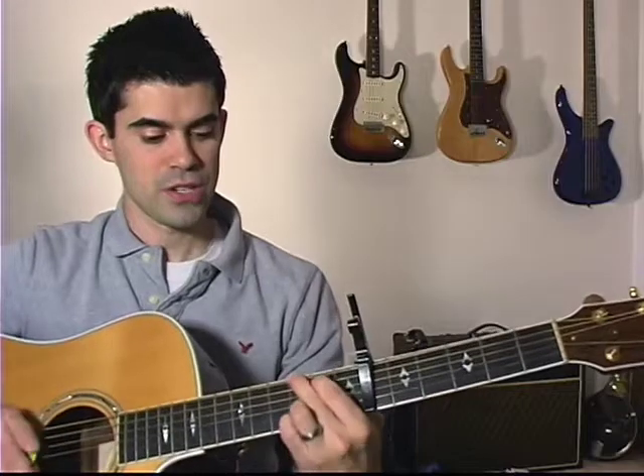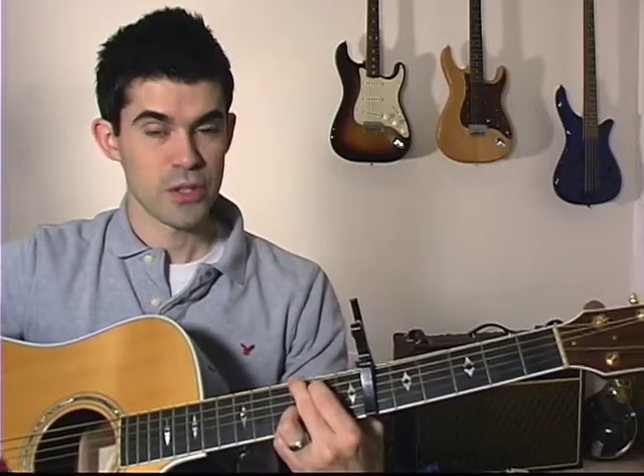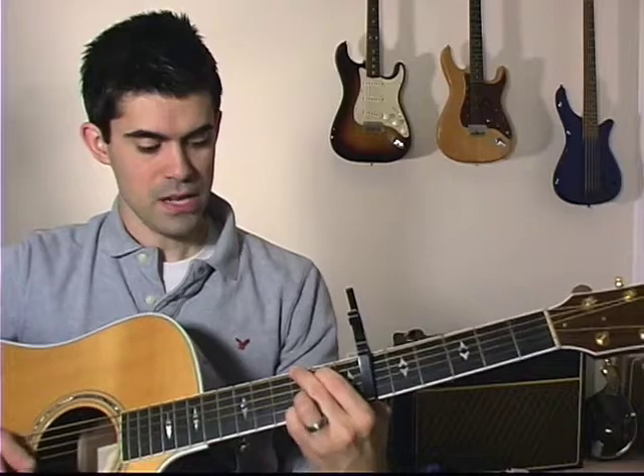Wherever your capo is, is kind of where your guitar starts. So 1st fret, 2nd, 3rd. If you're starting with the G shape here, you can do your lick in this position. It starts off with just a regular G shape.